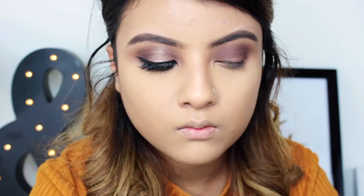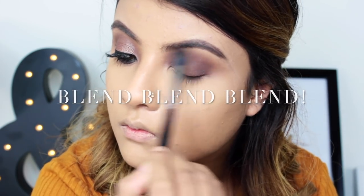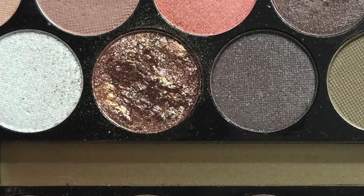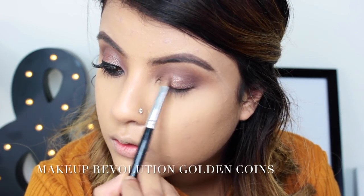Now I'm taking the shimmery marbled rose gold shade and with a wet brush I'm just popping it on the lid area.